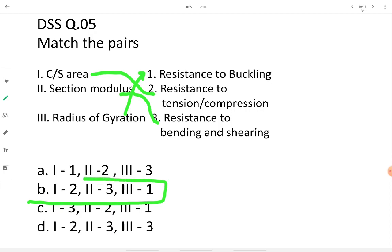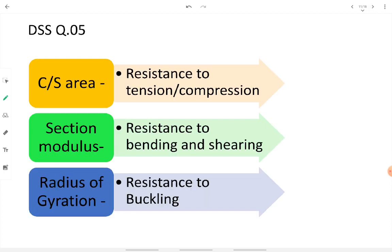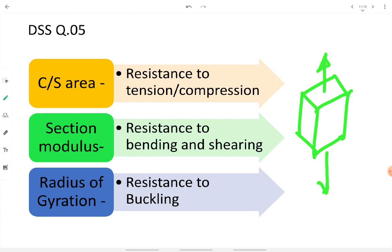In detail: when we decide the cross-sectional area of a member, we are focusing on its resistance to tensile or compressive stresses — whether the member is acting as a beam in flexure or a column under compression. Section modulus relates to resistance to bending and shearing. Radius of gyration — or slenderness ratio — is used when we want proper resistance to buckling.